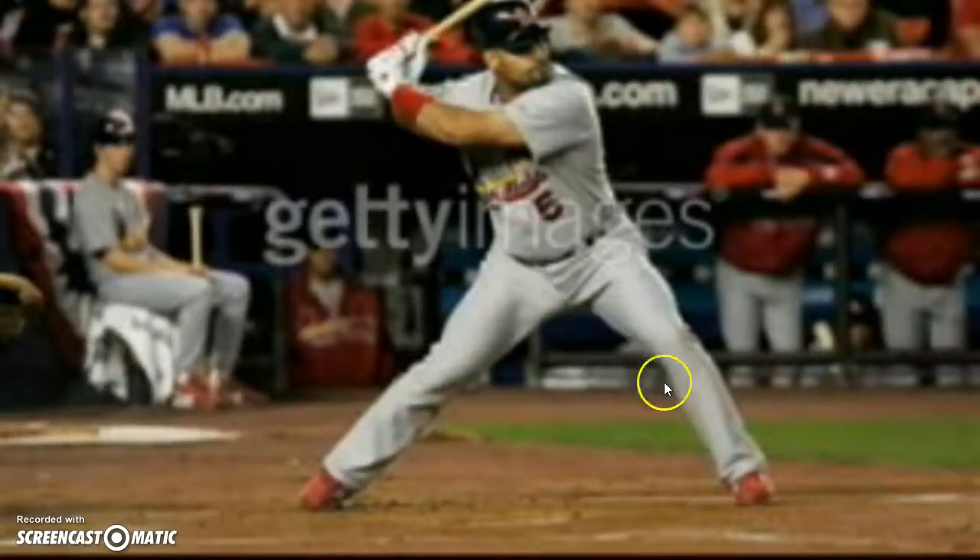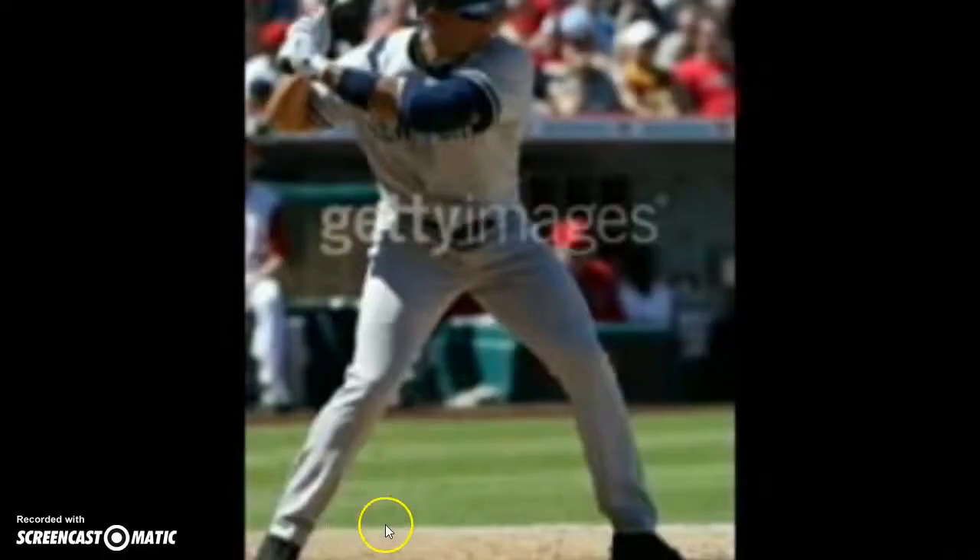Albert Pujols — he's starting to transfer into his front side, his back foot is gonna come up off the ground on his toe. Watch this — A-Rod — he's 50/50 and he has a long kick. Every baseball player must get to this position.